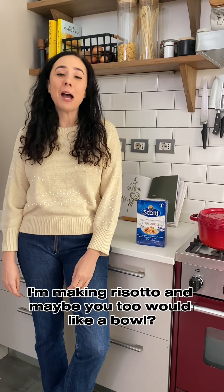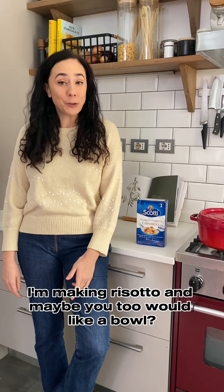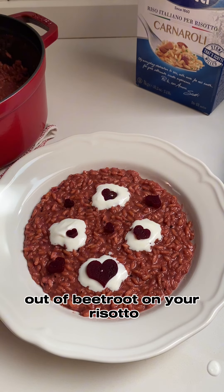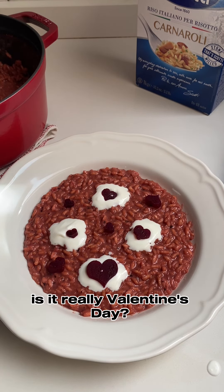On this Valentine's Day, I'm making risotto, and maybe you too would like a bowl. If you're not putting little hearts made out of beetroot on your risotto, is it really Valentine's Day?